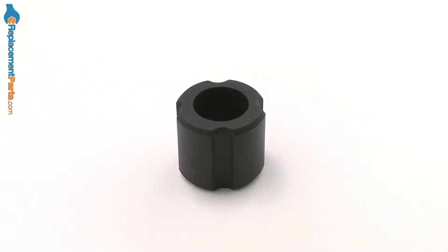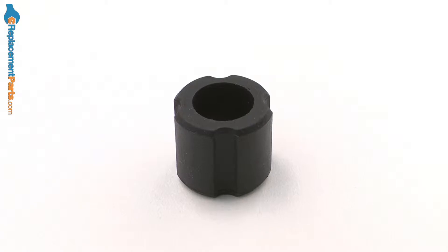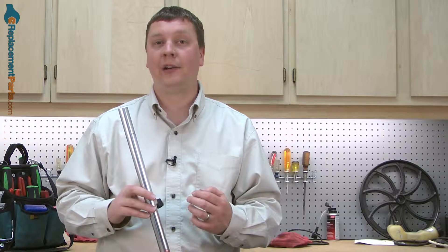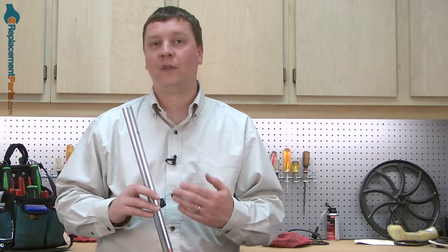Hi, I'm Mark from eReplacementParts.com. In this video, I'm going to show you how to replace the stopper on an echo trimmer. The stopper is a flexible rubber piece that goes just inside both ends of the trimmer shaft. Its purpose is to secure the cable liner and keep it from moving back and forth.